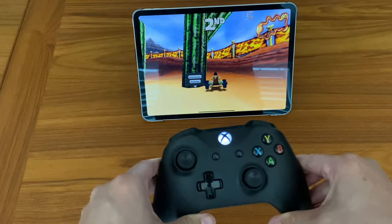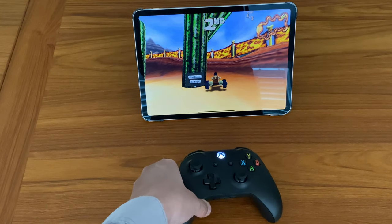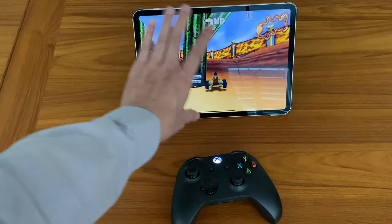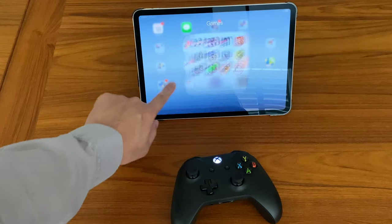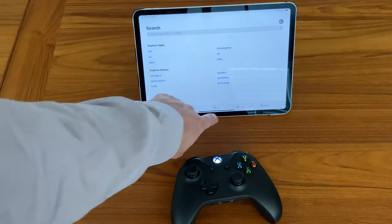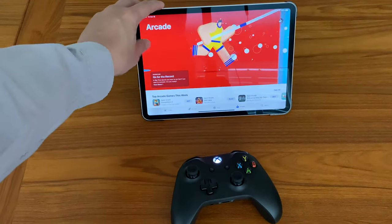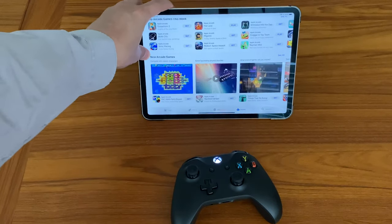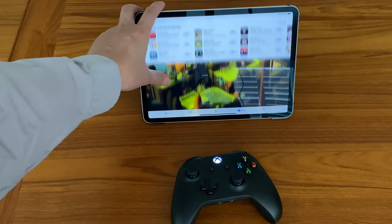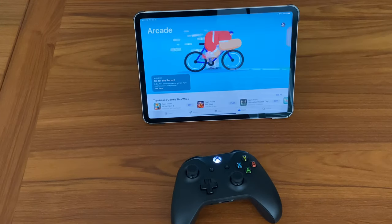I just wanted to do a short video on this because I think this is really a cool addition, and also Apple Arcade has proven to be really cool as well. If you go to your App Store, it's only $4.99 a month and you have all the games available to you in the Apple Arcade. There's really a lot of cool games, really a lot of options there. And I think if you are into games at all it's worth the $4.99 a month, so you might want to check that out.